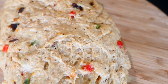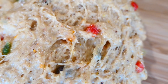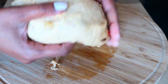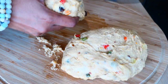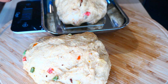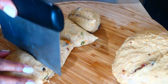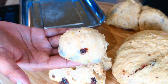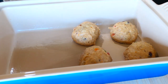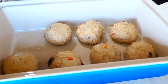Each one of mine weighed 81 grams. You can also eyeball it and make them the size you like. Place into a well-oiled pan or a pan lined with parchment paper — make sure you use a deep pan with high sides. The bread comes out so much softer. Now I'll let these small dough balls rise again for another 30 to 45 minutes. I know it might seem like forever but trust the process.